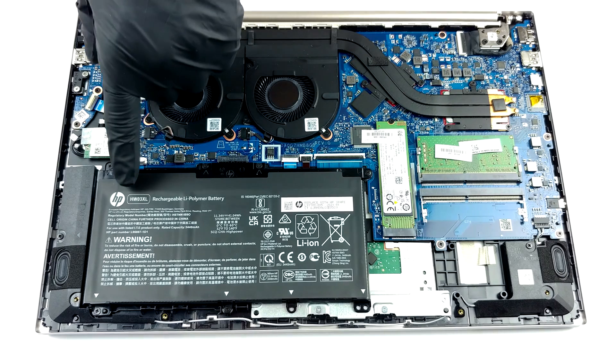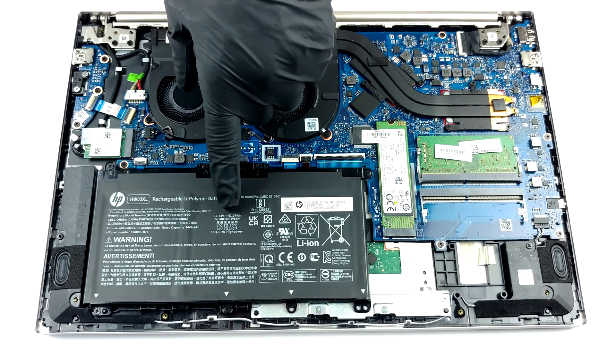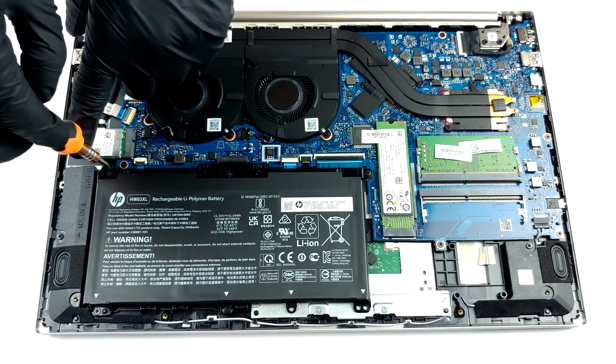Interestingly, this laptop is equipped with a 41 watt-hours battery pack, which is smaller than that found on the 14-inch Pavilion.